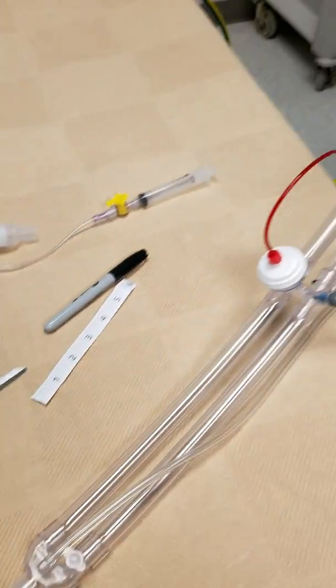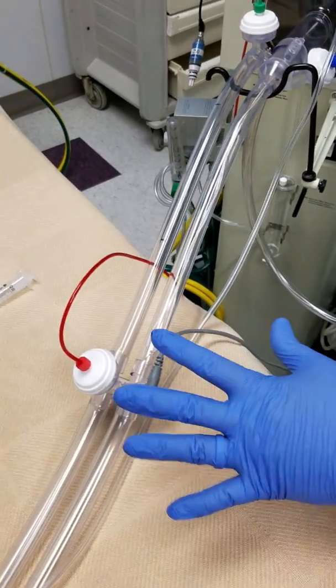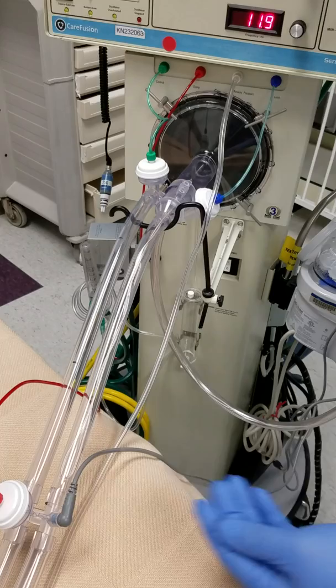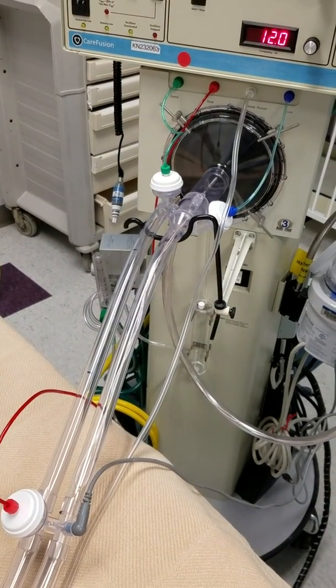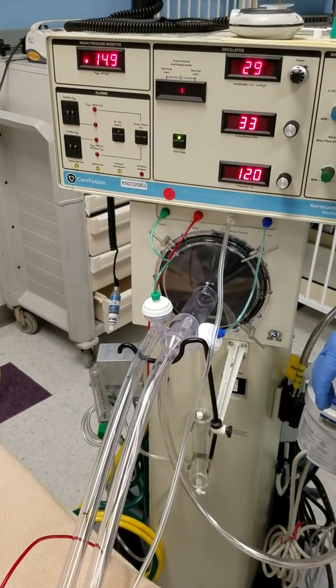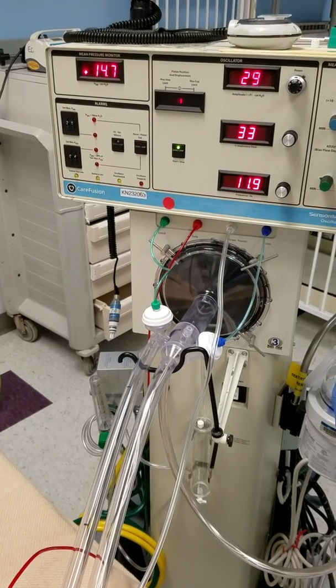Now the steps on how to do this safely while the patient is already on and suspected PUI or even active COVID-19 patient, and how to do it safely for our staff. The first step is you're going to have another therapist help you to bag/resuscitate the patient while we're doing it.